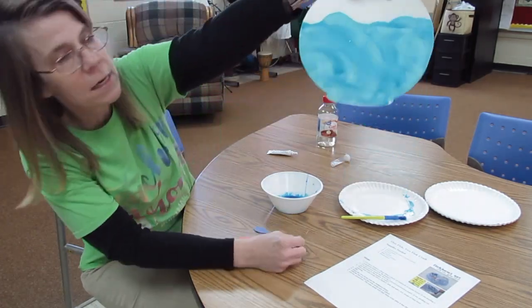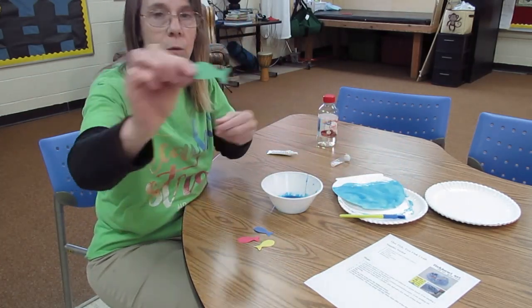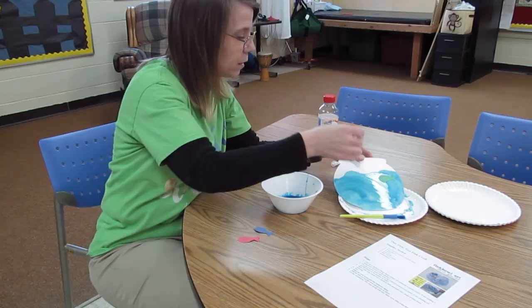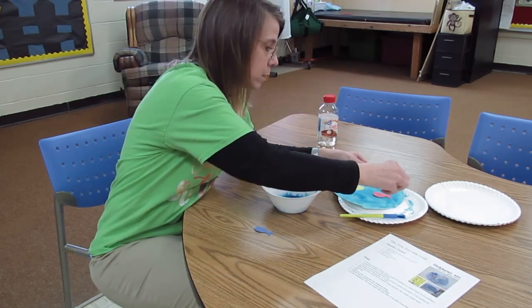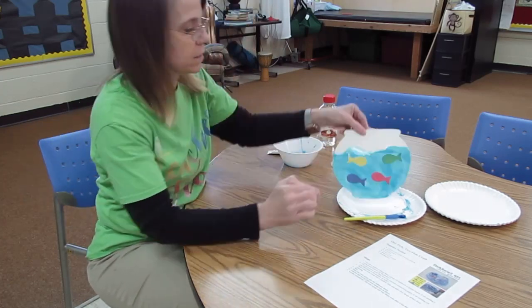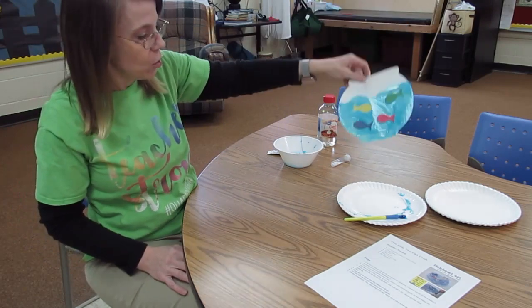Once you get your water painted onto your fishbowl, you can take your one fish and put it in the water, two fish, red fish, and blue fish. It does not matter which direction the fish are facing. There is your one fish, two fish, red fish, blue fish, fishbowl craft.